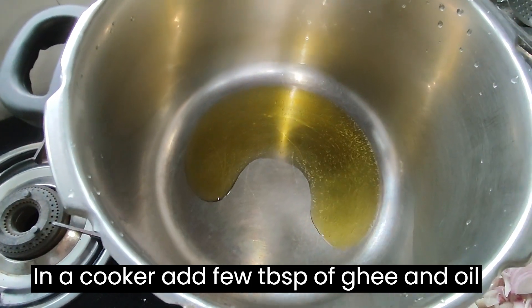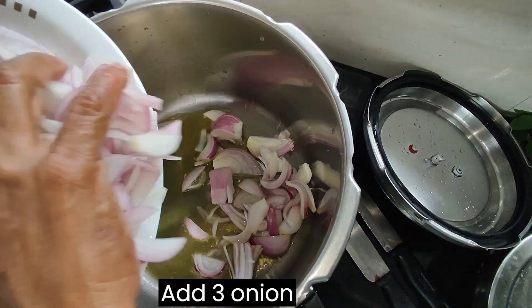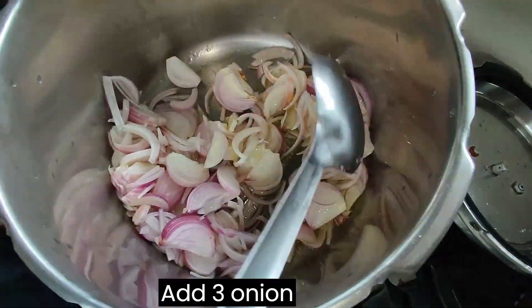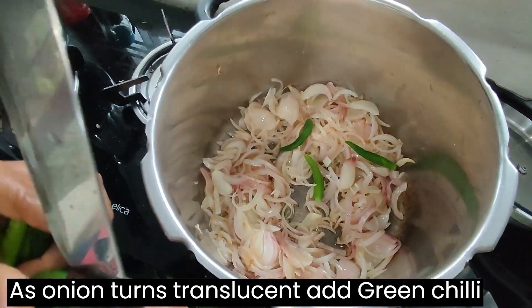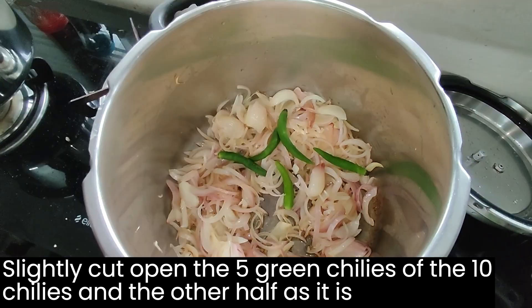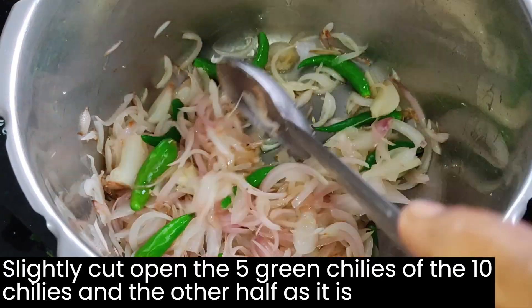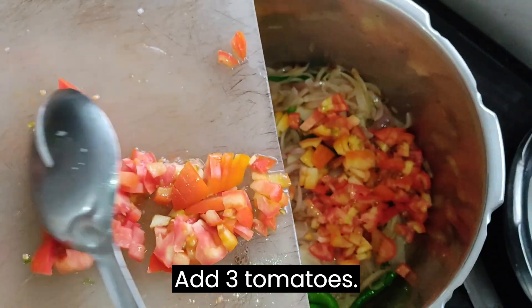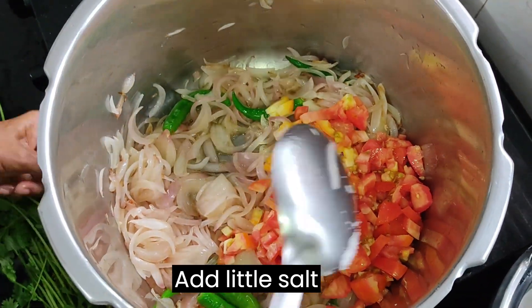In a cooker, add a few tablespoons of ghee and oil. Add 3 onions. As the onion turns translucent, add green chillies — slightly cut open 5 of the 10 green chillies, and leave the other 5 as is, do not open them. Add 3 tomatoes and a little salt.